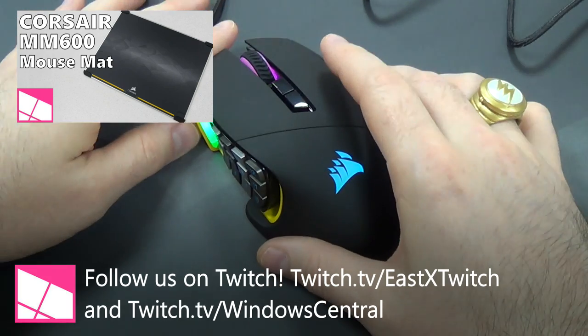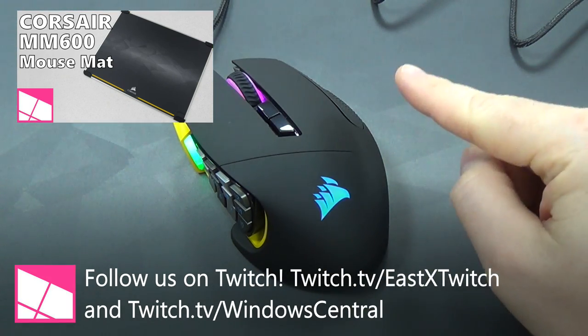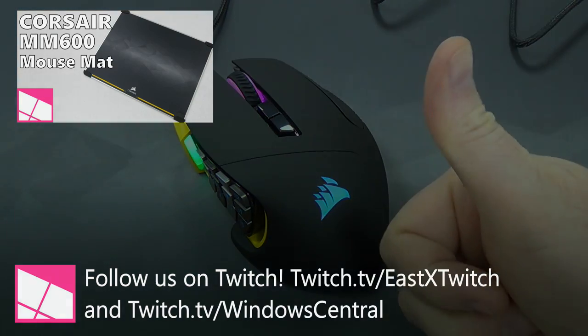Thanks for watching. Read our full review at windowscentral.com. Follow me on Twitter and Twitch. And remember, don't hate, appreciate.